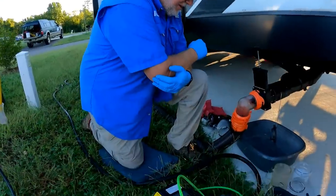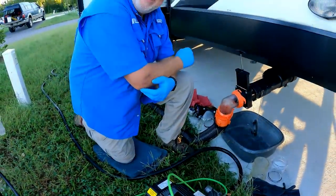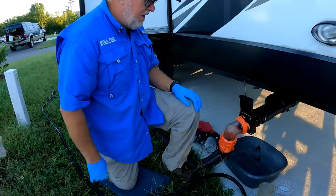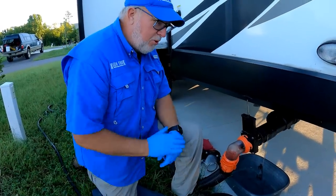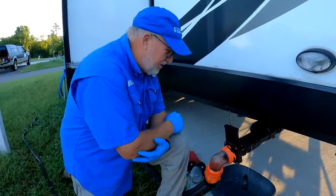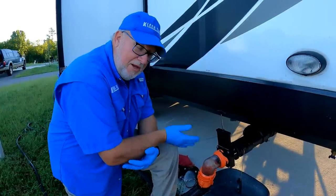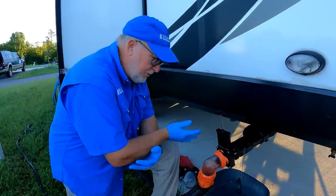All right Jim, what are we doing here? You've got all your stuff out. So first thing is we emptied all the tanks. I like to start with empty tanks, but I like to see what comes out — as weird as that sounds — because that helps me determine the health of the tank and how the owner takes care of their rig.